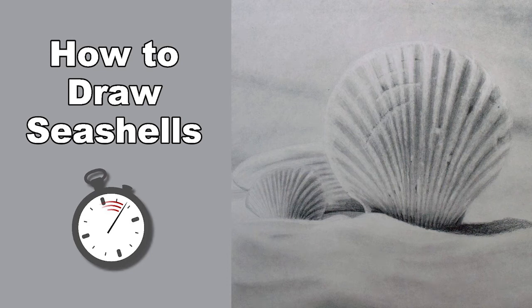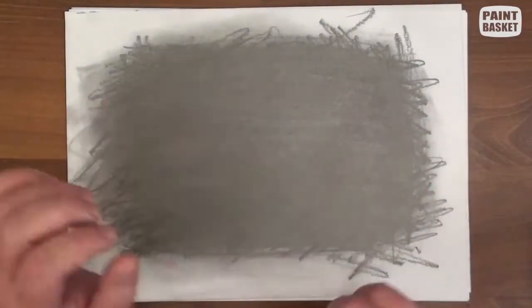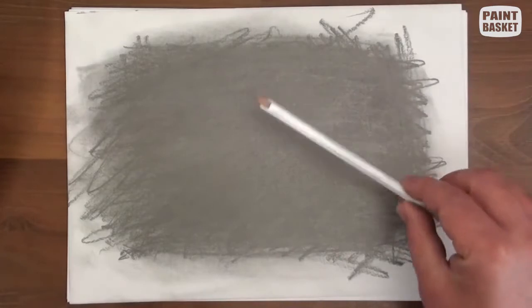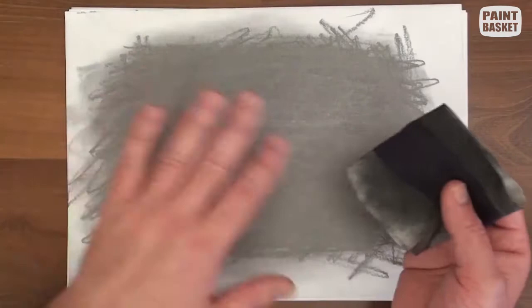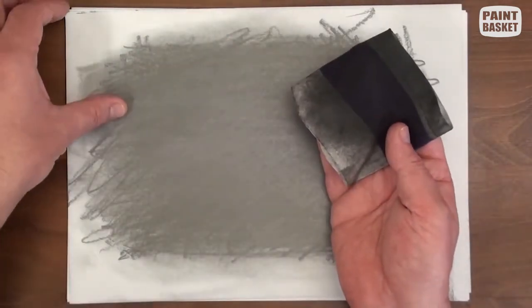Let's draw some seashells. Take a scrap piece of paper and cover it with graphite from a 6B pencil. Rub your soft cloth over the surface to pick up some of this graphite. We are now going to use the cloth to draw with.